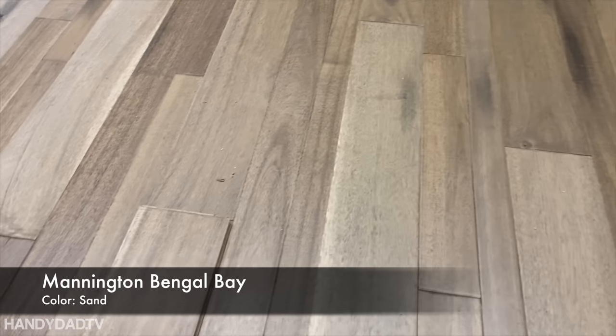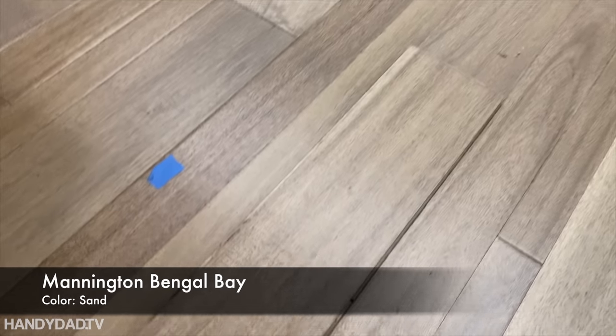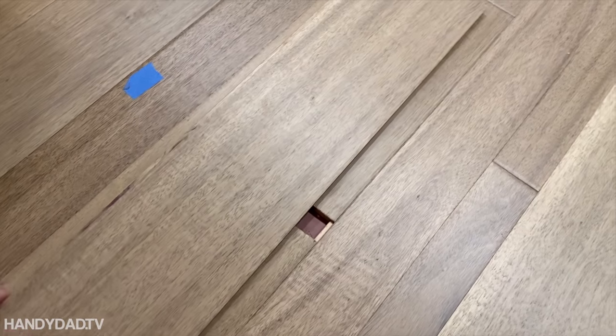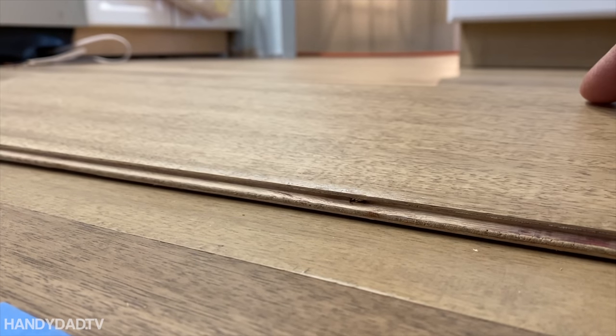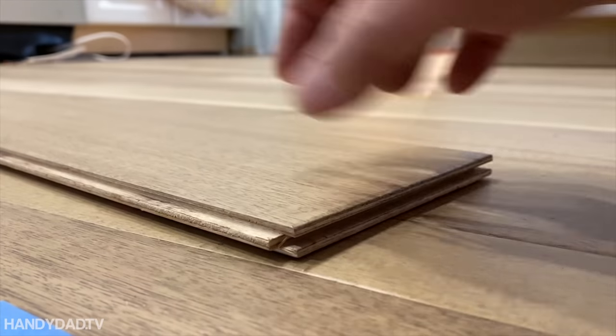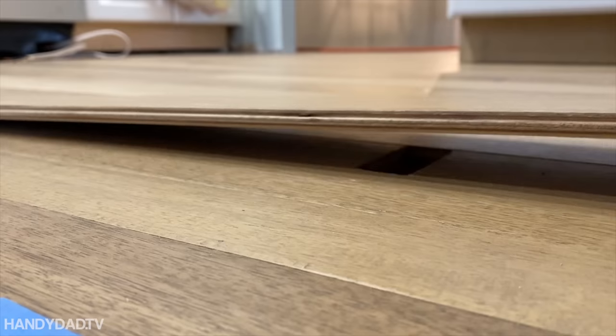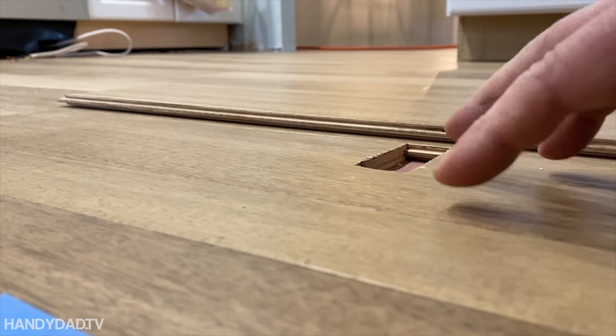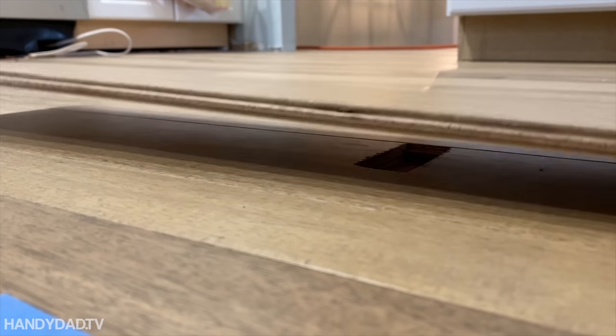This is a random length floor — Mannington Bengal Bay, color is sand. Thankfully, even though they are random lengths, I did find one that was exactly the right size, so it should be pretty easy. Now to do this it helps to understand how this flooring works. It is a tongue and groove product — here's the tongue and here's the groove. My flooring is stapled down, not glued, so it's going to be much easier to take up.